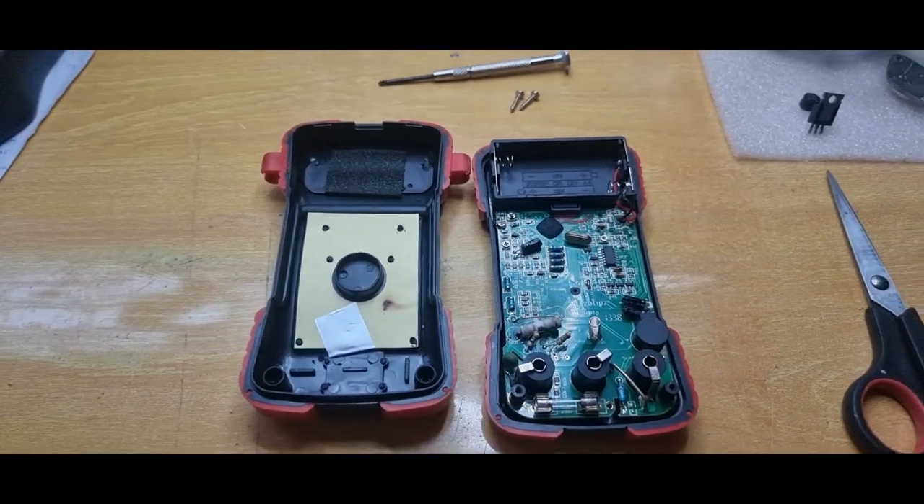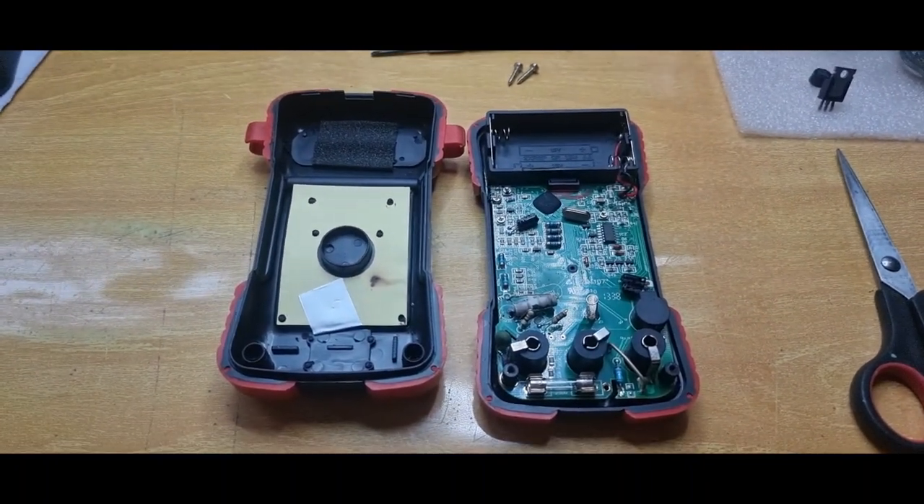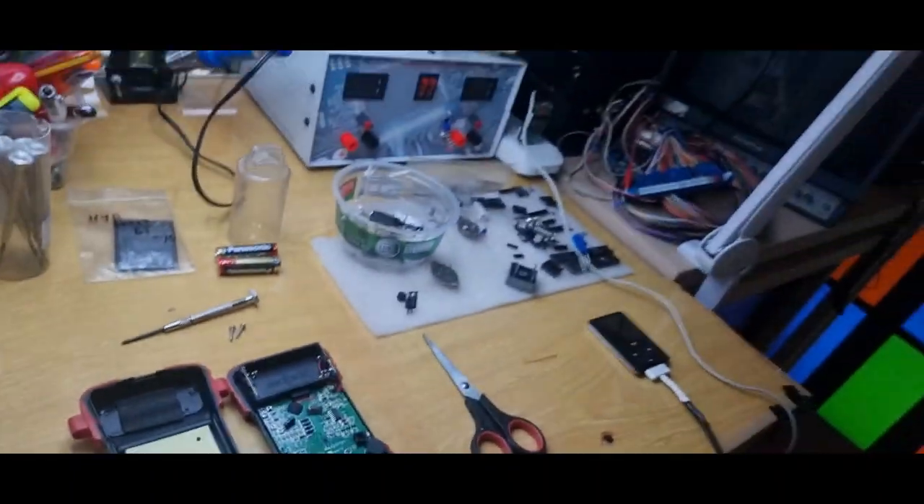Hey everybody, it's me Keith Elder Rock back with Arcade Laboratories. Today I have to do some repair on my multimeter. Part of being a good technician is making sure that your test equipment is running well, and my poor little voltmeter is not running well.